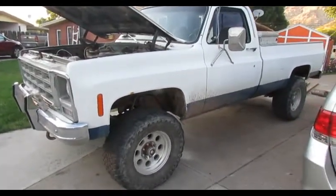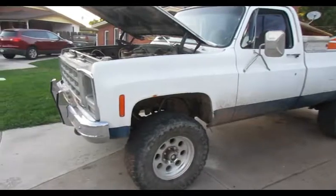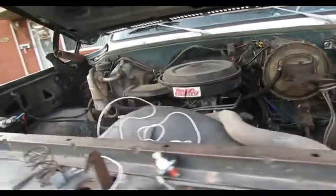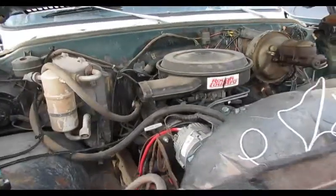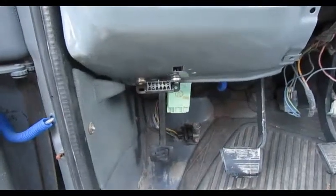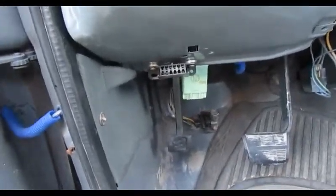I've got a 1979 Sierra here and it actually has an 89 TBI engine in it. It's had a code 13, and I checked the blink codes on it — I'll talk about that if you don't know how to check the blink codes. Obviously this is the 89 engine, it's not factory for this truck.